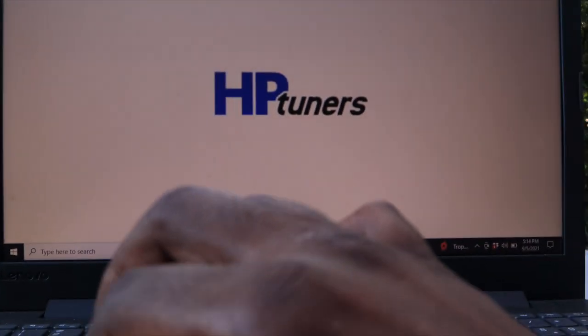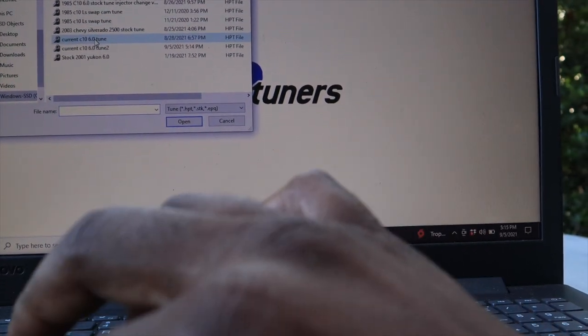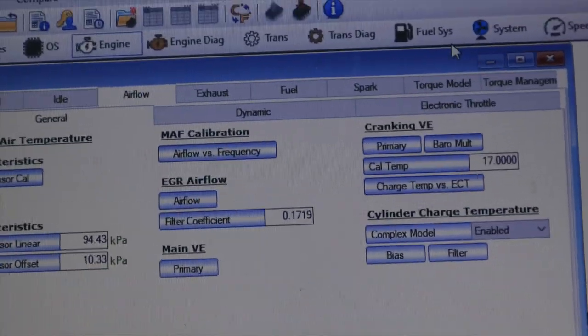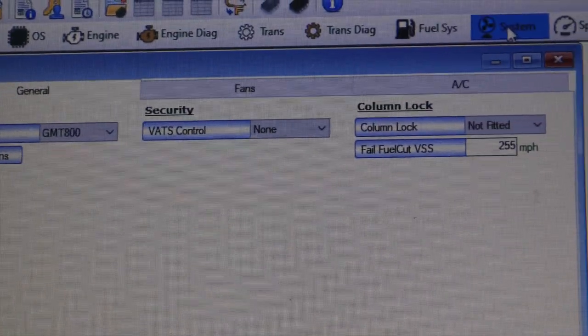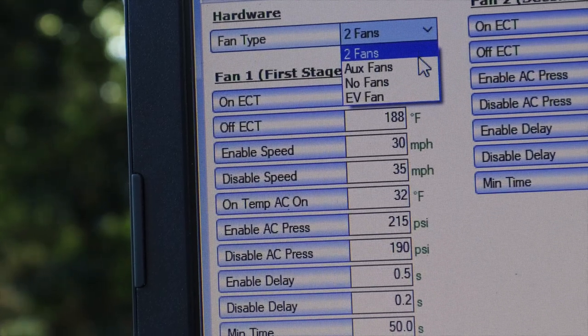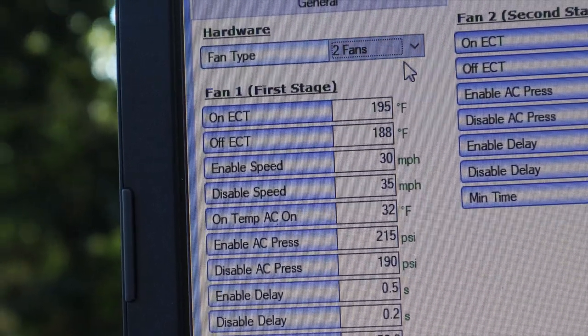All right, so I got HP Tuners up. I'm gonna open the tune file. Now I'm gonna zoom in so y'all can see this. What we want to go into is Systems — yes, Systems. You can see Fan right there. We're gonna go to Fan. It's gonna come up and say fan type. You've got two fans, auxiliary fan, no fans, and EV fans. I just put it on two fans for now.